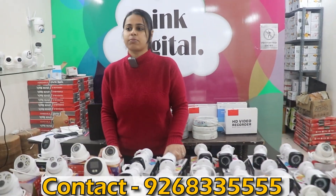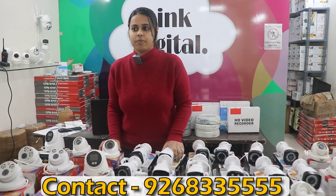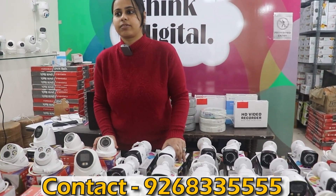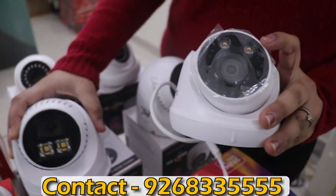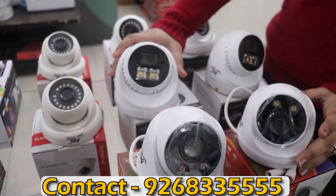In the basic IP setup, the night vision will be black and white. If you want to improve this, color vision in the night is also available for an extra ₹1,000. We have starlight cameras available — ma'am, if you need color vision in the night, these starlight cameras will provide color clarity at night as well.